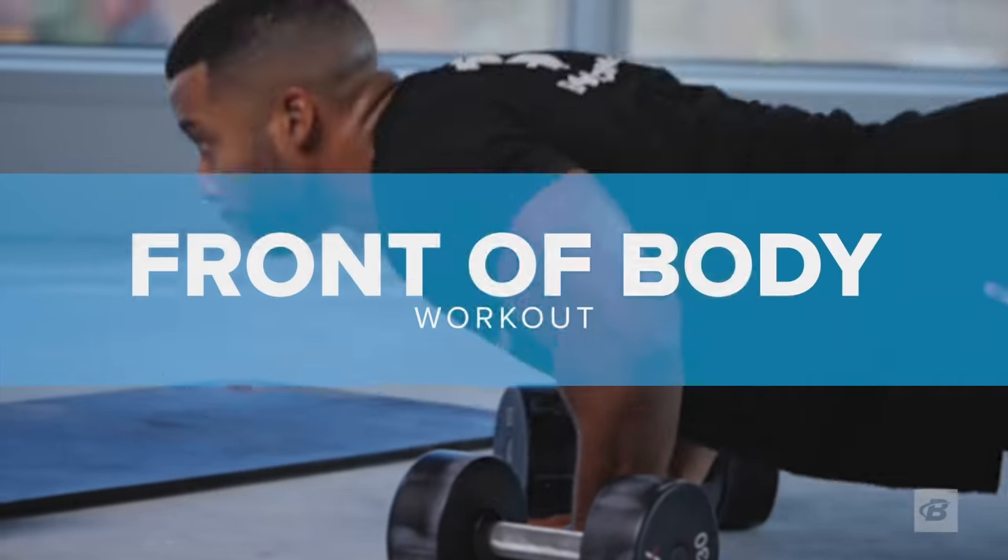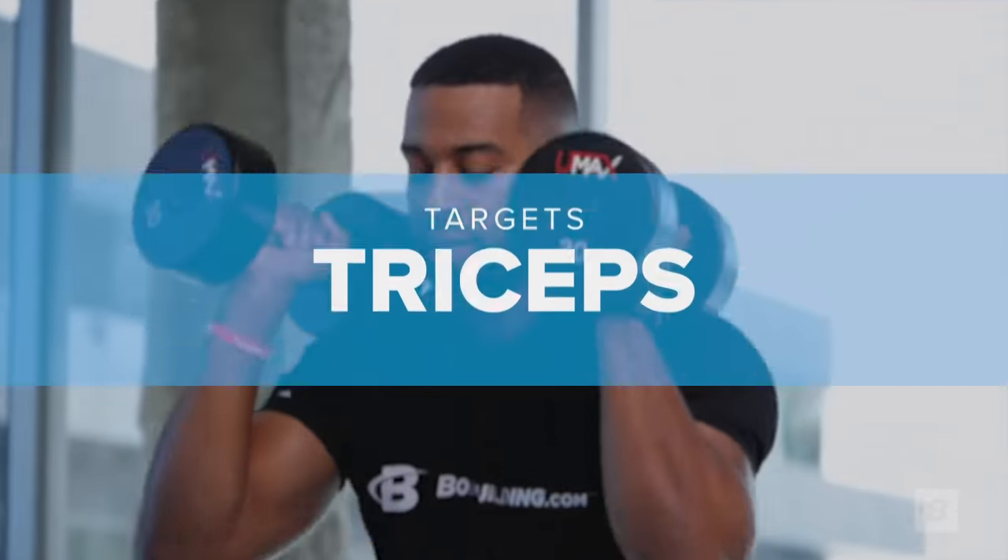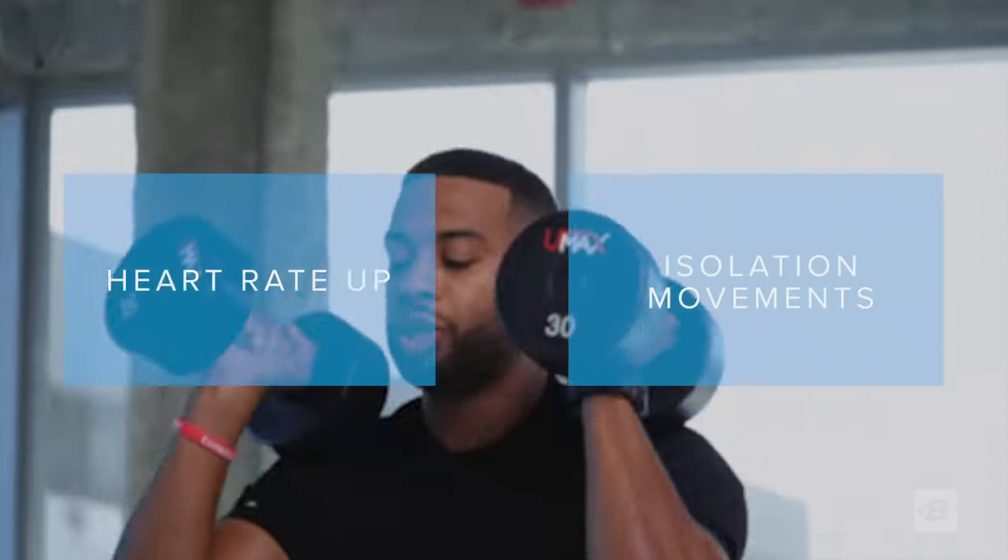The front of body workout targets your chest, quads, abs, front delts, and triceps, and delivers dynamic compound movements to get your heart rate up while isolating all of your favorite muscle groups.